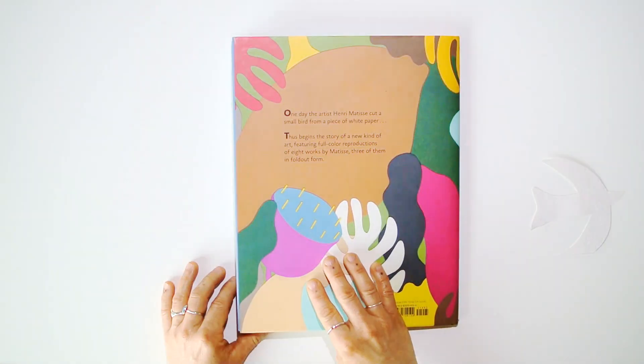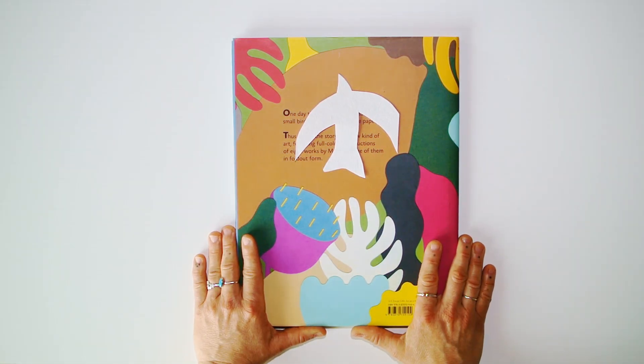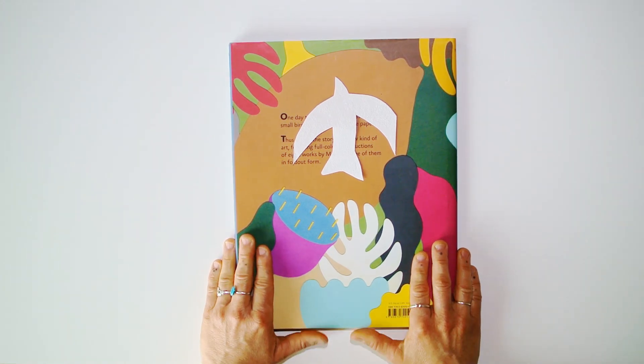Did you see it! Did you like the book? I'll wait for you for the next reading. Bye-bye, take care.